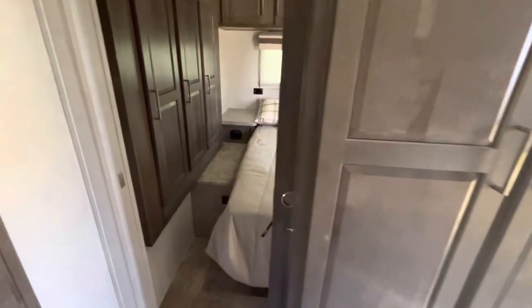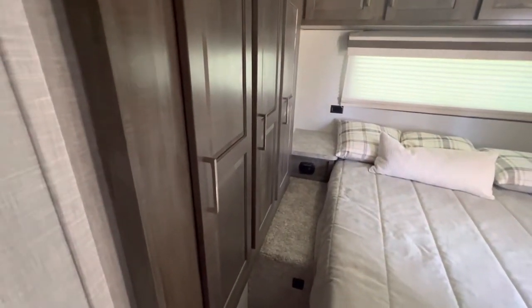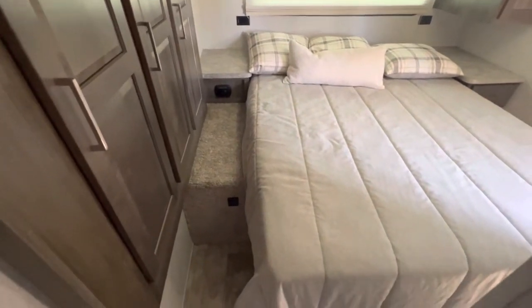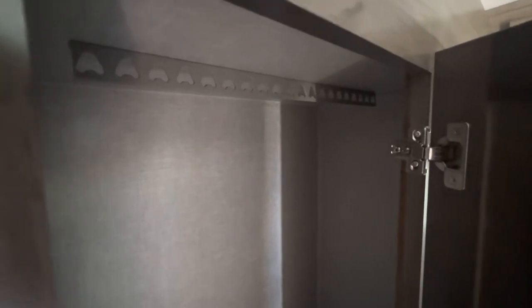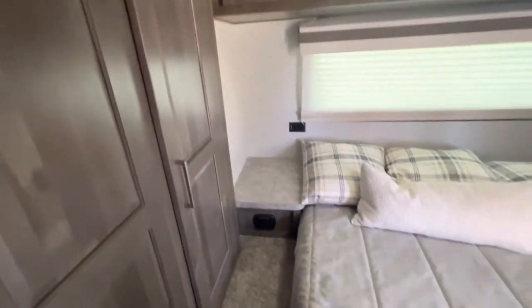This unit does have two slide-outs. The one in the bedroom area is for the wardrobe on the side. So if the weather does get kind of nasty and you don't want those slides out, the only thing that will happen is you'll have to enter from the other side and it won't be a full walk-around bed, but it's really nice to have that extra storage space for clothes while you're out camping. It also has what I call the V hanging rod system, so as you're towing down the road, your clothes aren't swinging and sliding all over the place — they stay nice and solid where they're at.